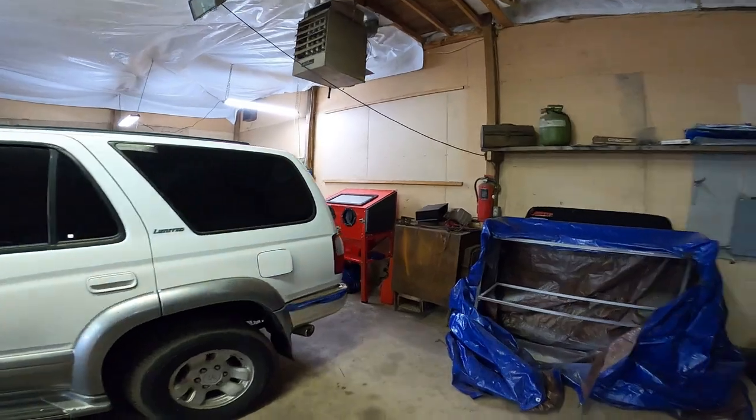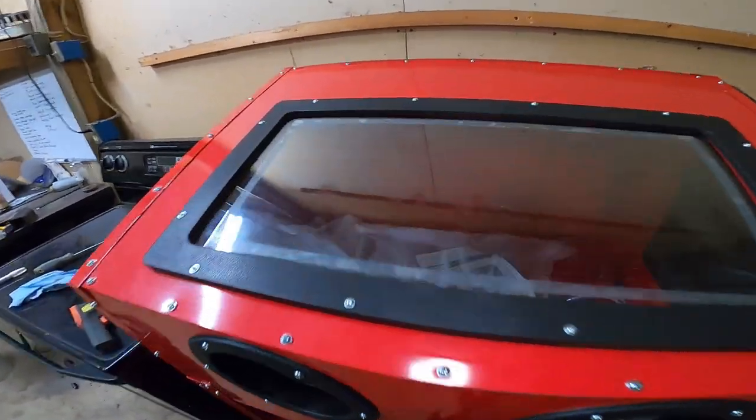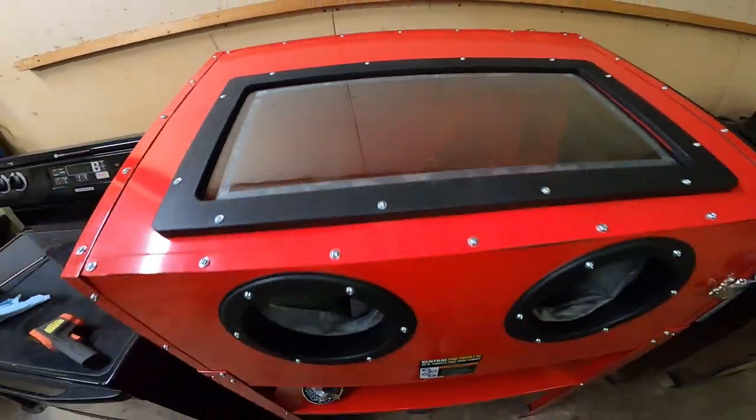We also got ourselves a sand blaster. Picked it up so we can get some parts stripped, and then we can actually powder coat efficiently.